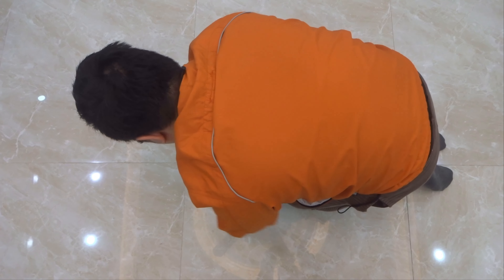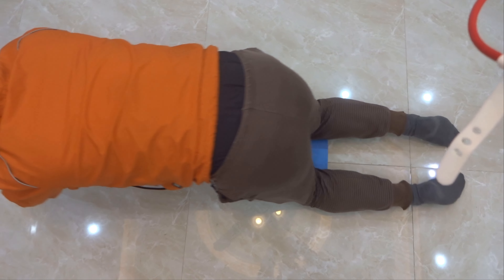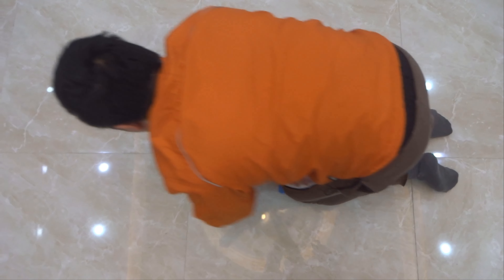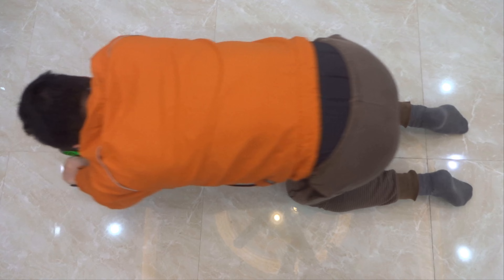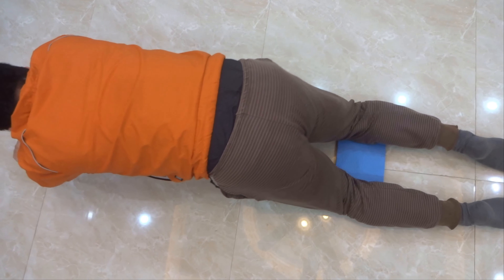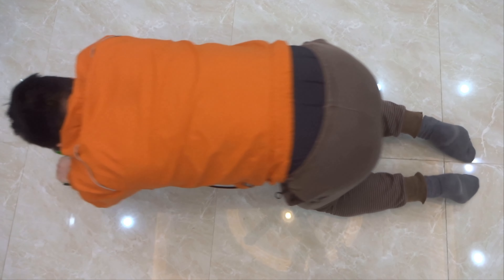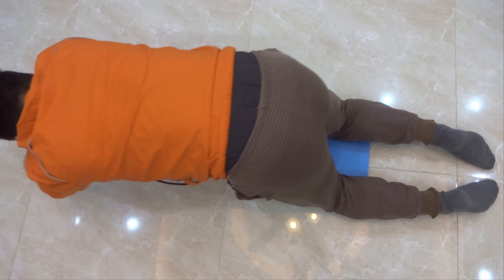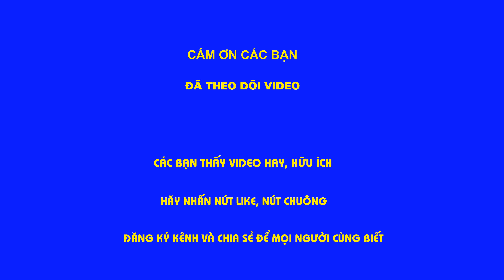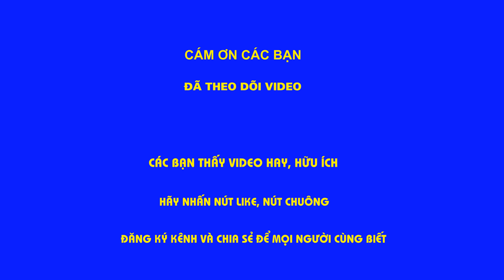Cái sản phẩm này cũng rất phù hợp các bạn trẻ vì bây giờ đa phần các bạn trẻ ăn uống sinh hoạt rất nhiều dưỡng chất mà không tập thì sẽ rất dễ béo phì. Vậy nên các bạn hãy dùng cái con lăn này, tập hàng ngày. Cố gắng tập nhiều vào để giữ gìn sức khỏe, chống lại bệnh tật, nhất là chống lại Covid trong đợt này.